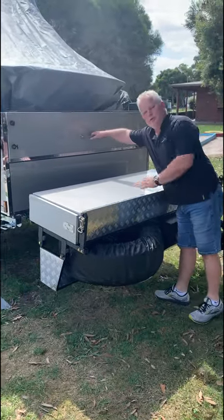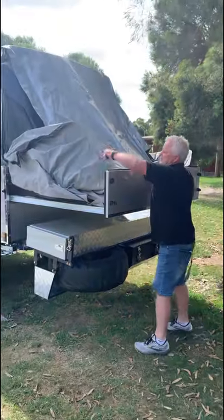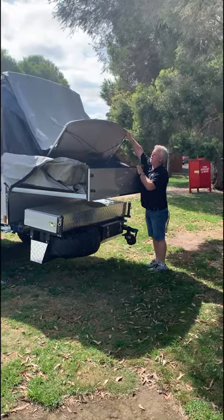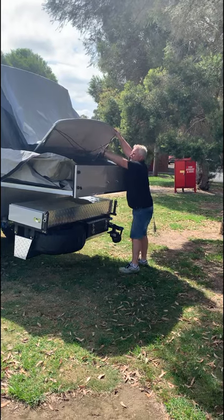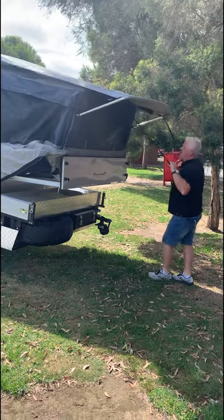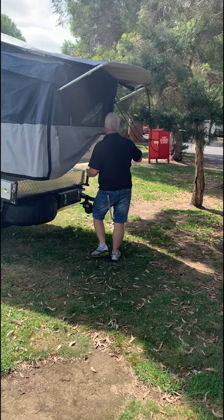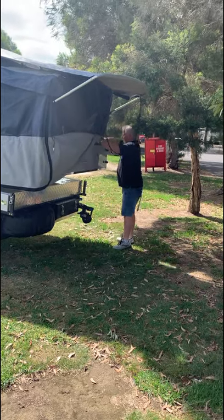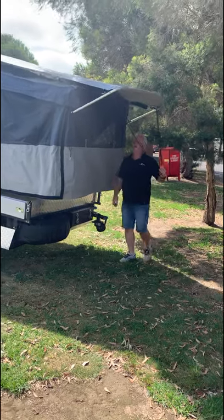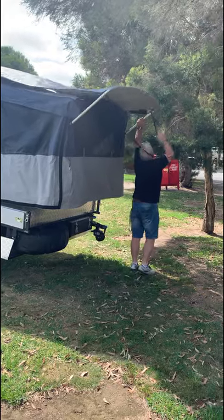We always open by pulling straight through the middle. Then we lift this up and you'll find another rope — grab that rope, pull it, and that bed end pops into place. Pop the canvas over the back, and make sure that those D-rings sit behind the eyelet.